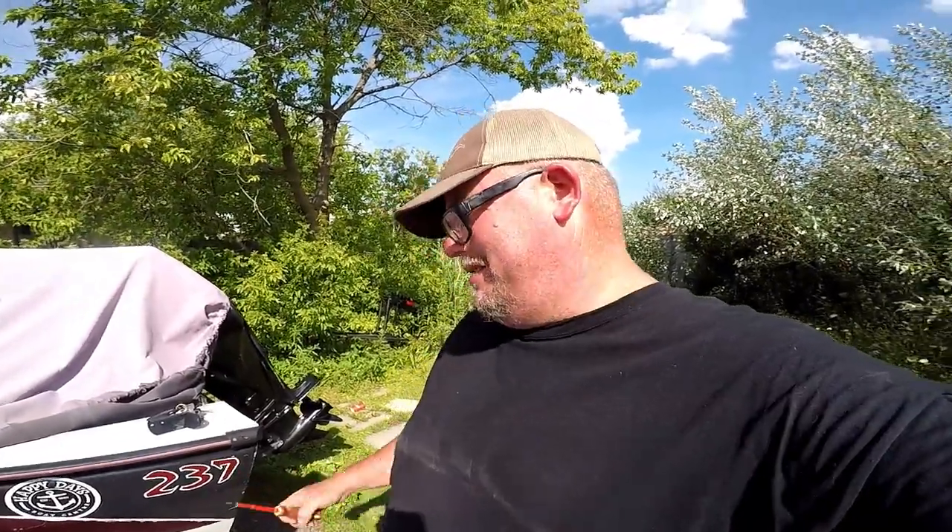That was easy! Going to go do the other side. That's how you change the corner moldings on a 1998 Ranger Cherokee 237 — pretty simple. If you can't find them through Ranger, call Crestliner, because the old Cherokees were built by Crestliner. Thanks for watching, don't forget to subscribe — love you all, and lots of fishing videos to come!